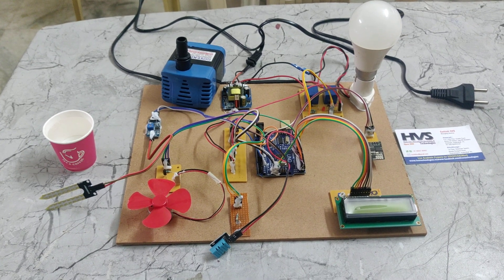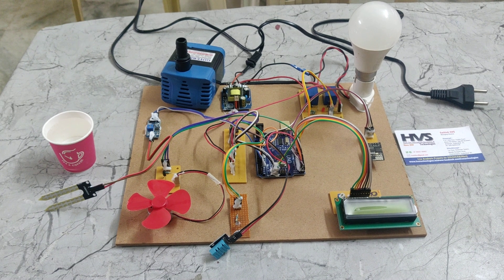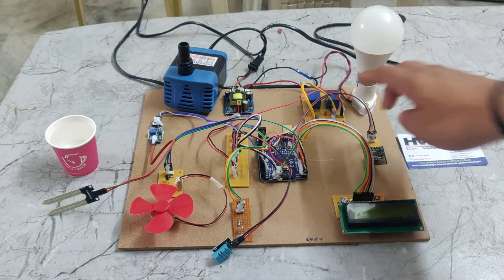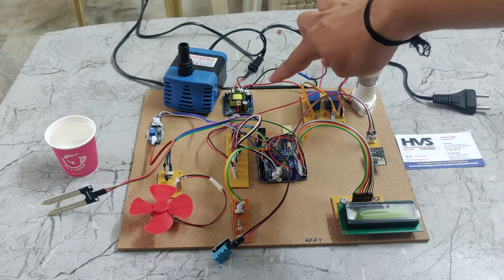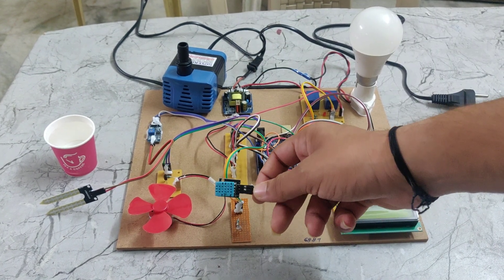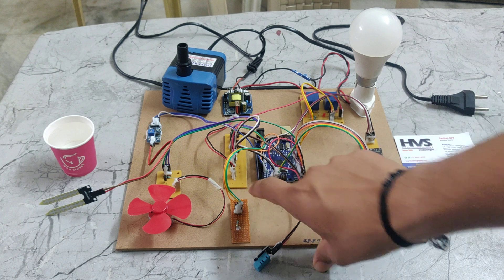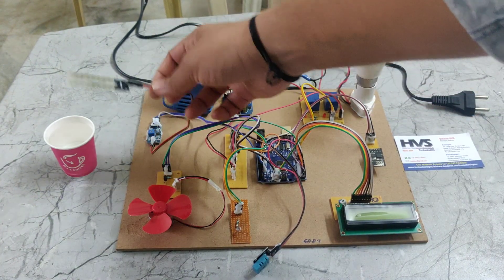Introduction to the IoT Greenhouse monitoring and control system. In this project, we are using an LCD display, Wi-Fi module and relay, bulb holder and bulb, and also a full-wave rectifier and LDR, DHT11 sensor which carries temperature and humidity. We are also using a track PCB, DC motor and transistor board, and soil moisture sensor.